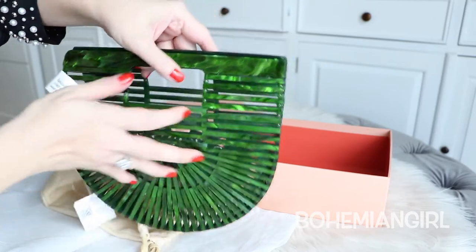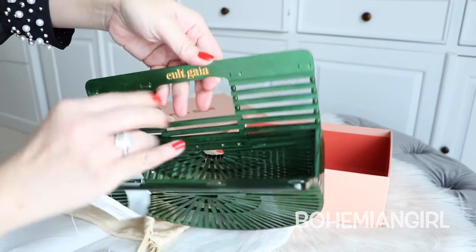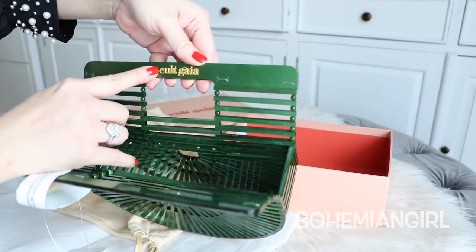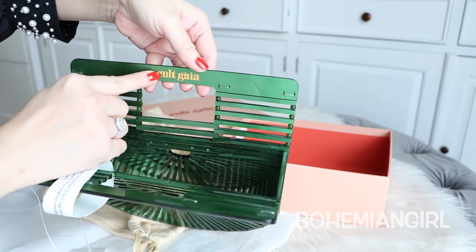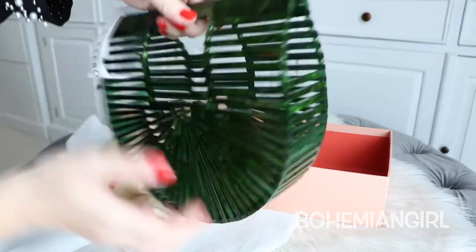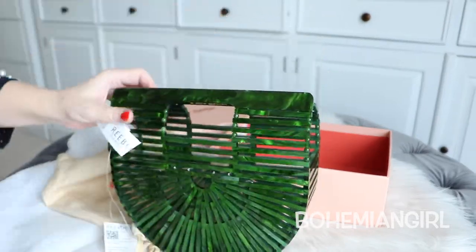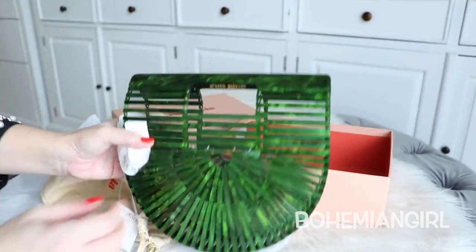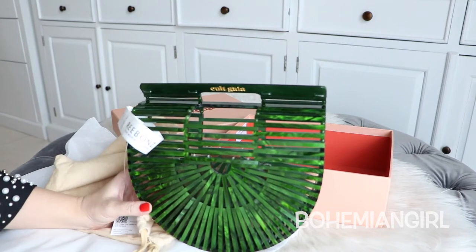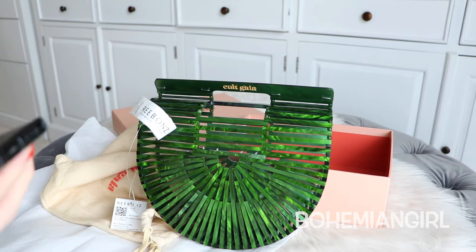And I was really really drawn to this particular color, so I got this. This one is in mini size. The bag has no lining, and it has Cult Gaia embossed on this part of the bag in gold. By the way, this bag is made from acrylic, and it is a very very well-made bag. It's beautiful.